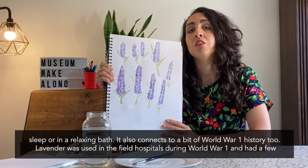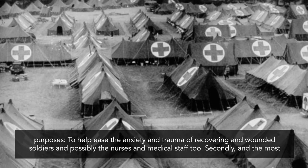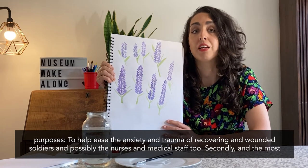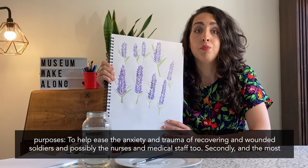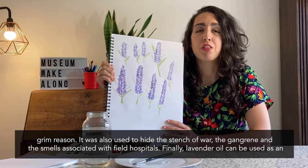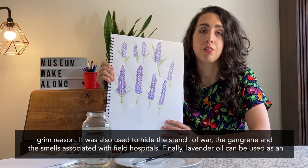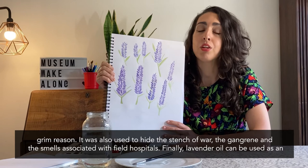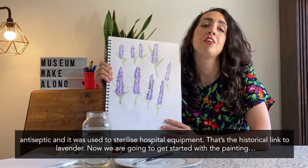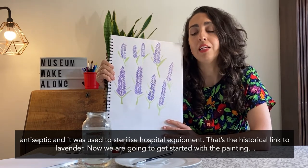Lavender was used in the field hospitals during World War One and it had many purposes — to soothe and calm the troops who obviously were suffering a lot of trauma, and perhaps also some of the medical staff as well would be in need of some soothing lavender. Secondly, and the most grim reason, was to hide the stench of war — the gangrene and smells associated with field hospitals. And finally, it was also used as an antiseptic to sterilise equipment too. So that's the historical link to lavender, and we're going to get started with the painting.